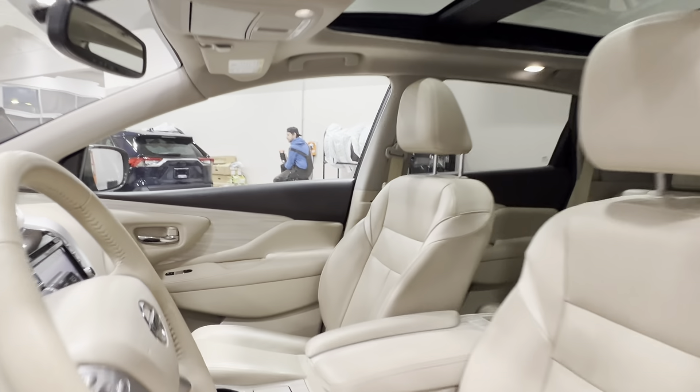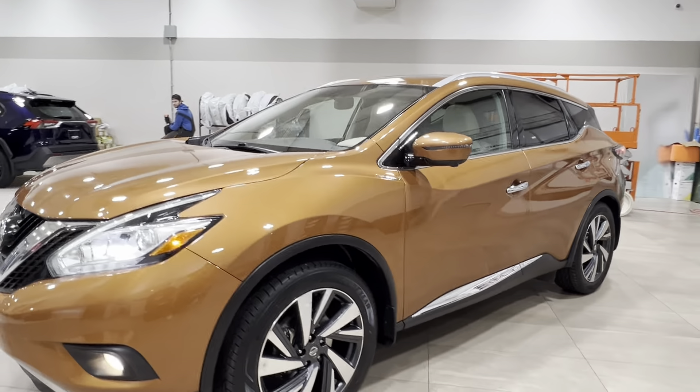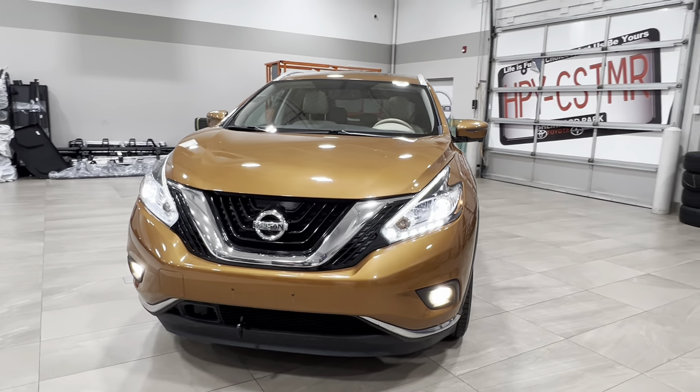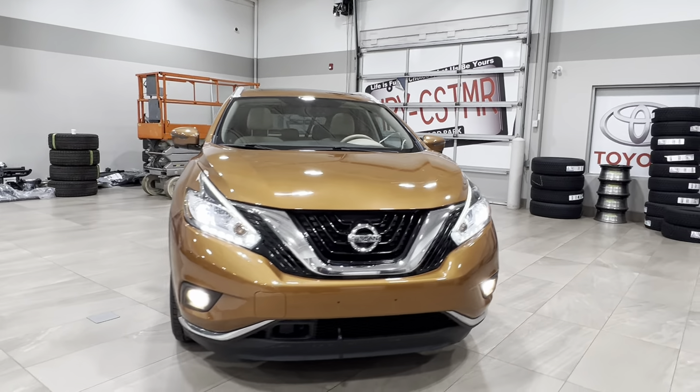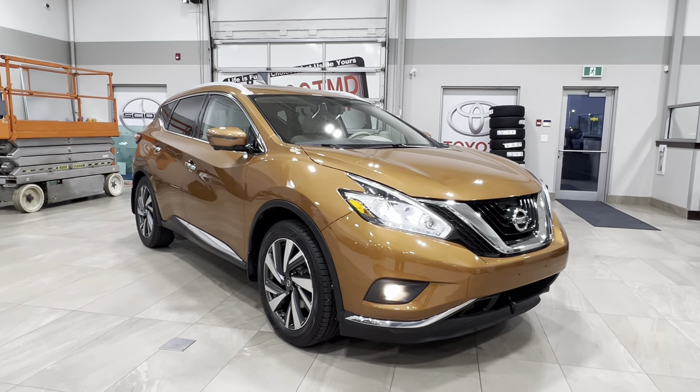Thanks again, folks, for joining us on this full video tour for this Nissan Murano Platinum in the color orange. It is located here at Sherwood Park Toyota at 31 Onomal Road in Sherwood Park, Alberta. You can also reach us at 780-306-7703. And remember, life is full of choices — let us be yours.